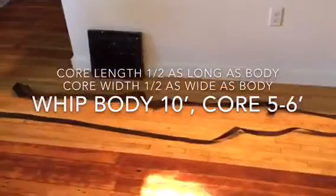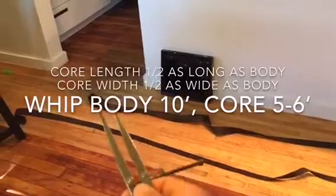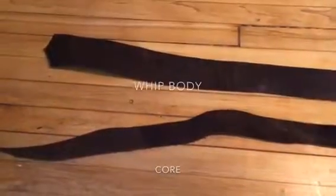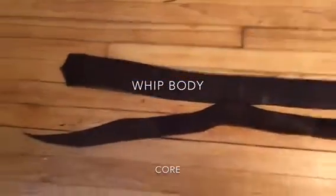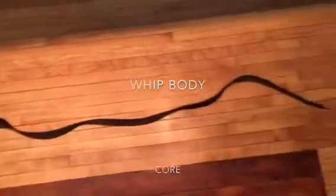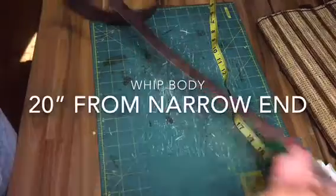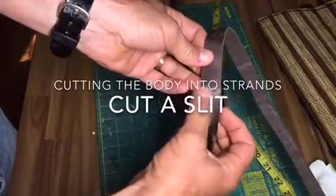I'm going to start at this end skinny as a point, and what I'm going for is half to two thirds the length of my whip bodies, and half to two thirds the width at the widest end. Here is one whip and one core next to each other — the core is half to two thirds as wide as the widest part of the whip body and approximately half as long. Starting from the skinny end — this is where the whip popper is going to be tied — at least 20 inches back, you carefully cut a slit that divides the whip body in half.